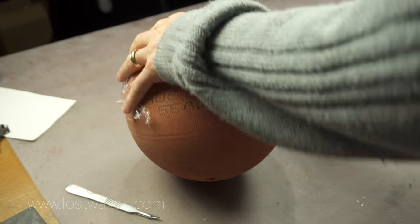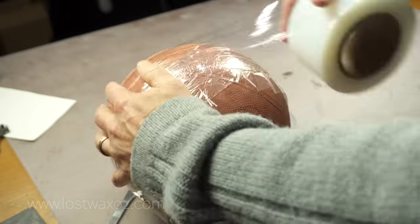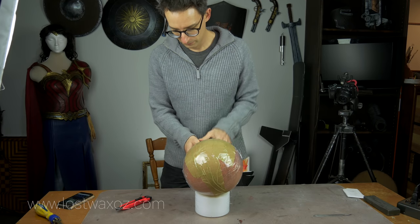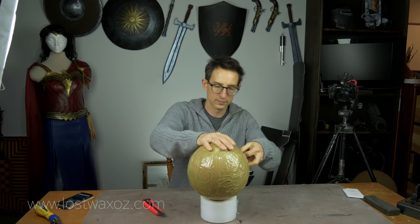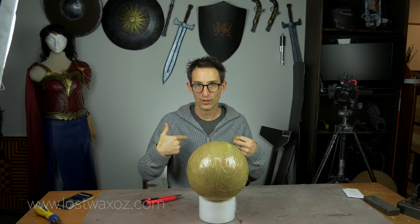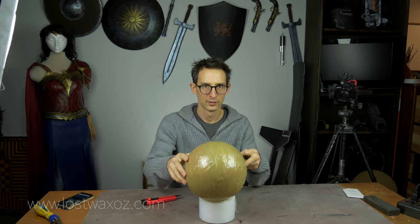I knew I needed to use something round to make my pattern, and balls are round, so I decided to use one of those. I started by wrapping the ball in a layer of cling wrap and then a layer of plastic packing tape. Cut my finger — don't cut your fingers. Once the ball was wrapped...